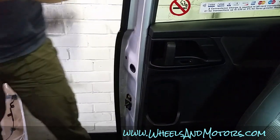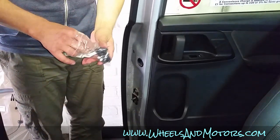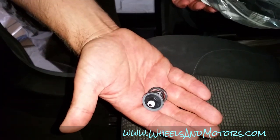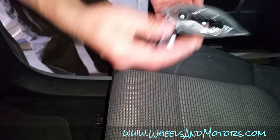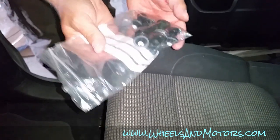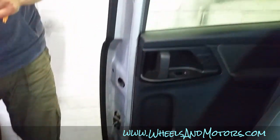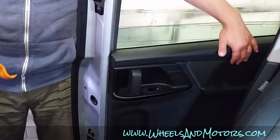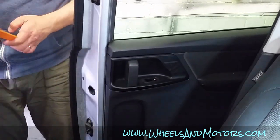There is a risk of breaking the clips, but they are replaceable and cost very little. You can get them from any dealership — just ask for trim clips. I bought this lot for almost nothing.